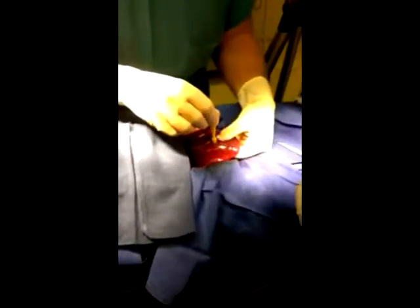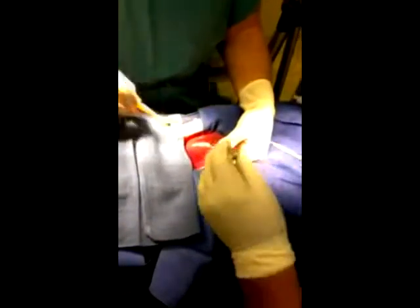BleedX Vet hemostatic powder is a sterile, bioabsorbable blood clotting agent. Use BleedX in just about any sterile surgical application, like this liver biopsy.